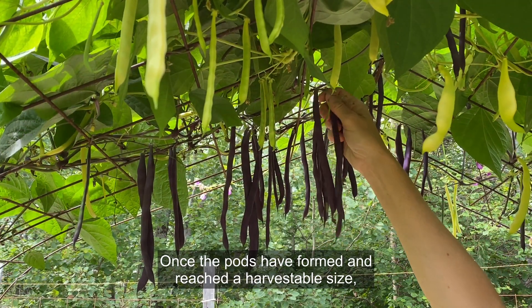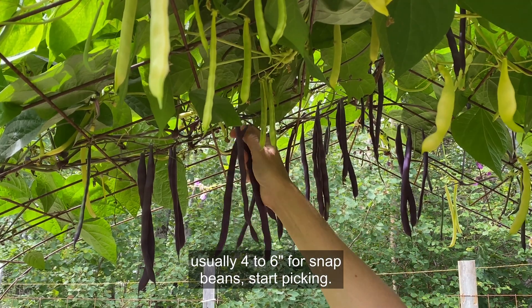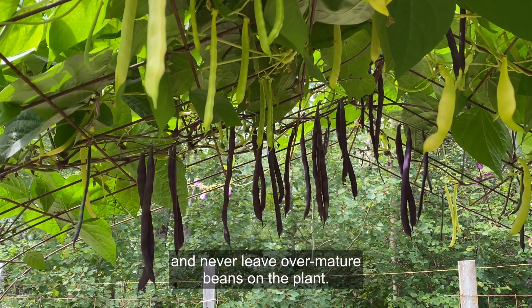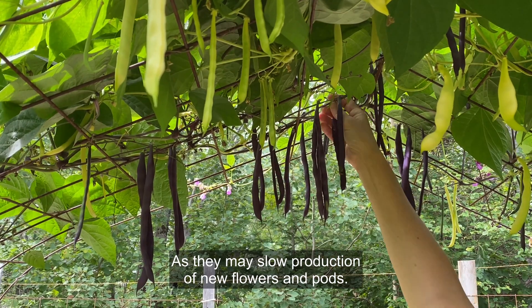Once the pods have formed and reached a harvestable size — usually four to six inches for snap beans — start picking. Harvest every day or two and never leave over-mature beans on the plant, as they may slow production of new flowers and pods.